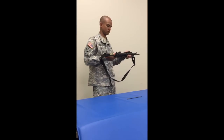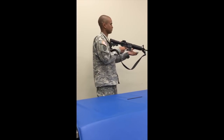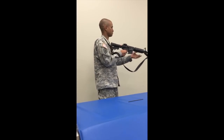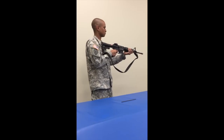Place the selector lever on burst. Charge the weapon one time. Squeeze the trigger. Hammer should fall. Hold the trigger to the rear. Charge the weapon three times. Release the trigger. Squeeze the trigger. Hammer should fall.